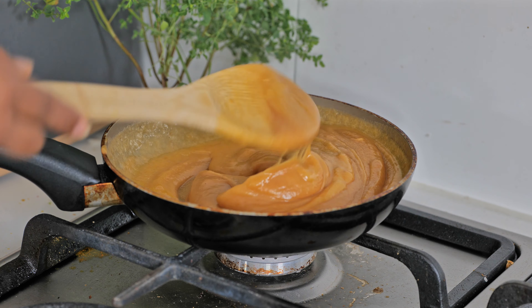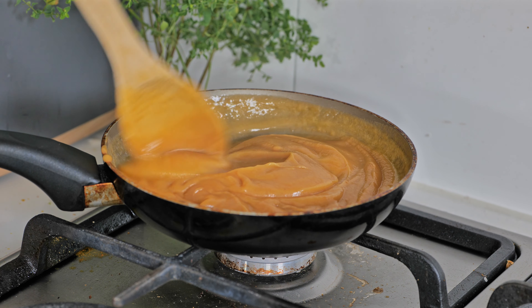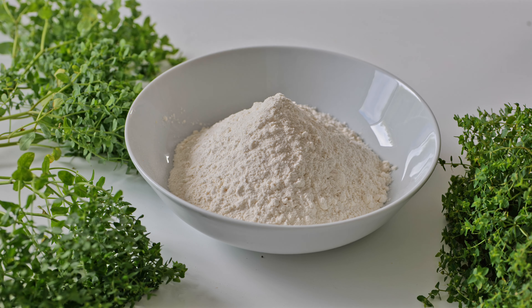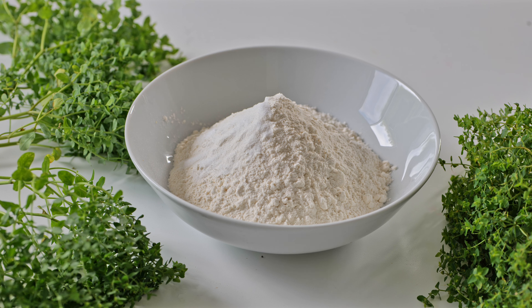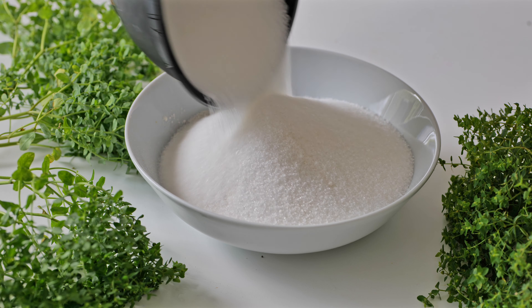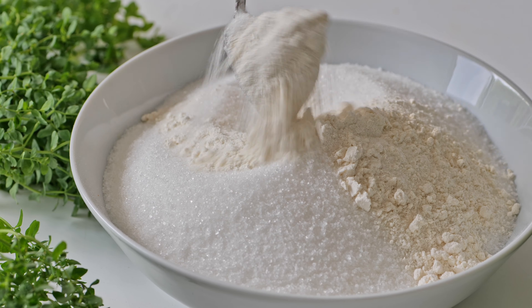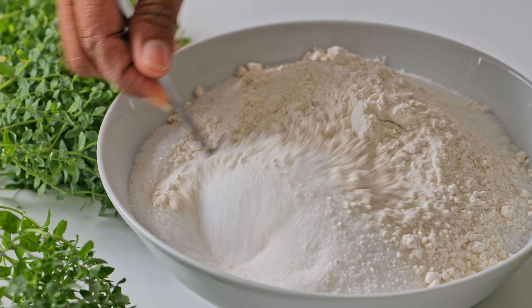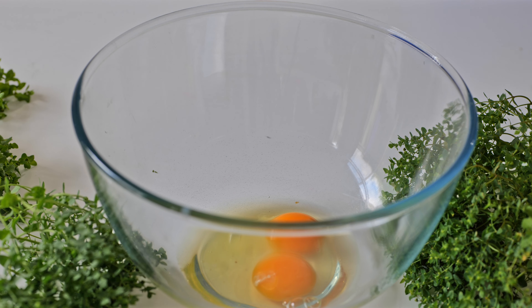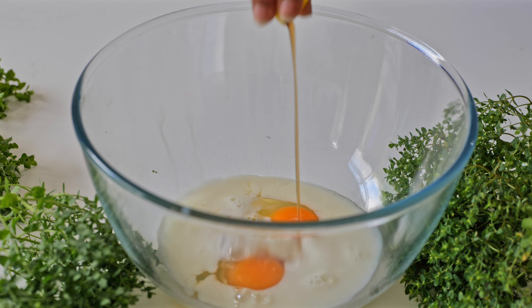Make sure to make it smooth. Put the bowl in the bowl. Please pour some oil for a big oil and pour some oil.